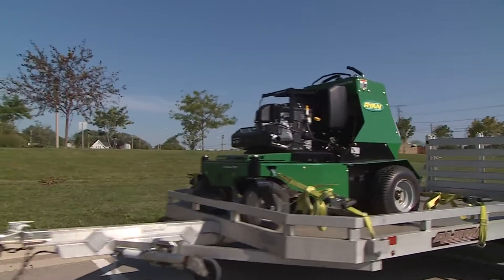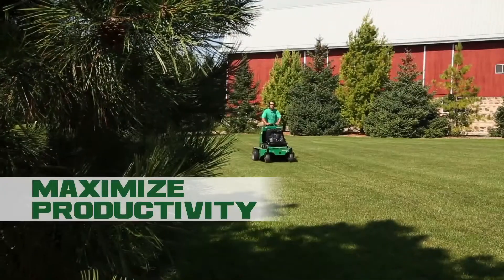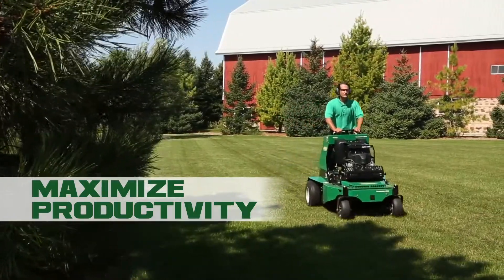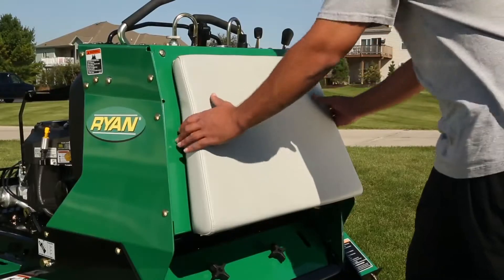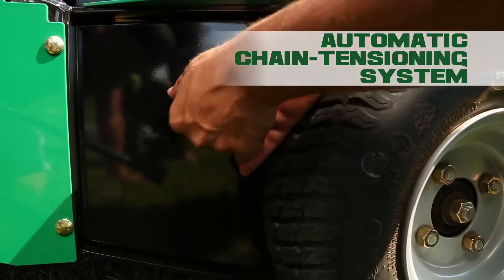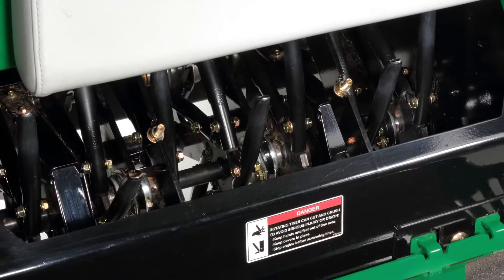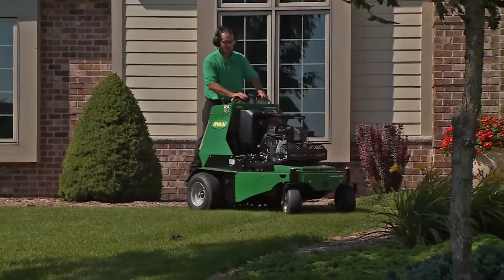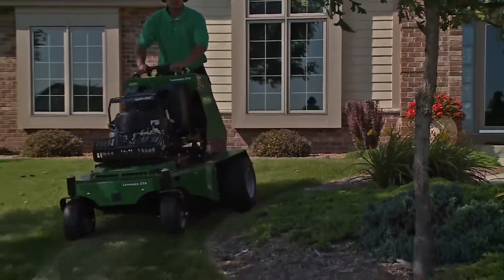The Lawn Air ZTS Stand On Aerator will make your work easier and get your jobs done faster. And you know what more jobs done faster means — that's right, more profits. Hassle-free access panels and an innovative new automatic chain tensioning system will slash your downtime and ratchet up your productivity. It's our mission to make your job easier and your wallet thicker.